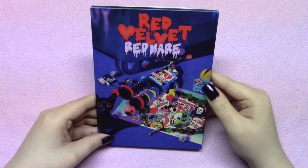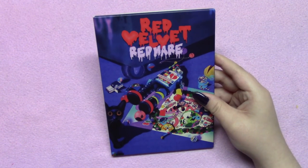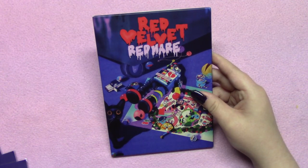Hopefully next tour we'll get a more cohesive theme. Thank you so much for watching. I might do an unboxing of my Red Mirror stickers when I get the Joy one. Would you guys like to see that?